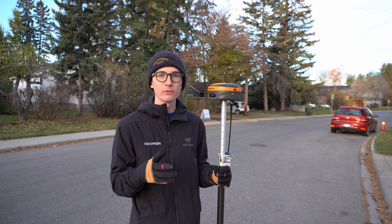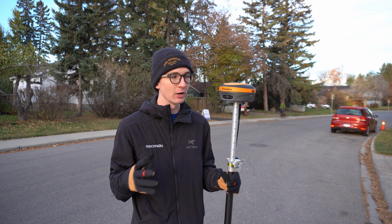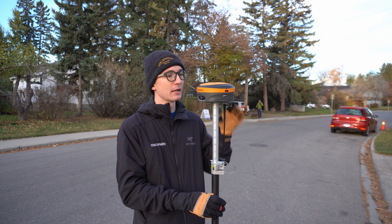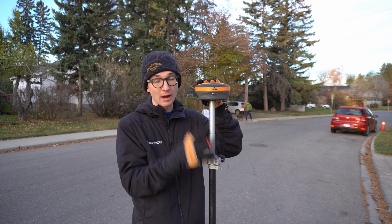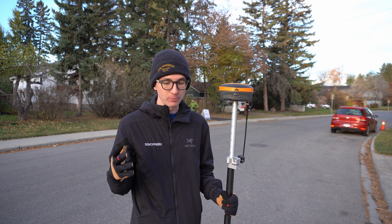Yes, they can survive a one-meter immersion for 30 minutes in water, but that does not mean you can just put them in the case wet. That water inside those foam cases turns into a vapor and it slowly permeates inside the receiver, and that leads to big issues down the road. You get a lot of water trapped inside the receiver that can damage your internals and cause short circuits and rust out the board.